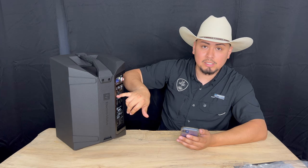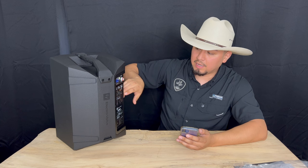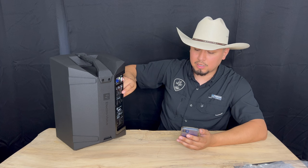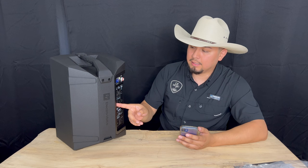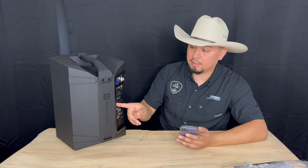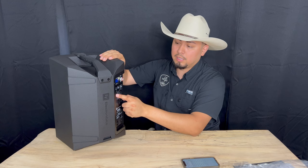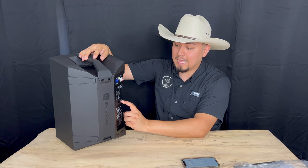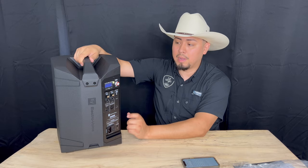You can connect a guitar or a microphone, and the effects will be applied to those inputs. The effects can only be used on input one and two. You can also connect wired with an XLR to another speaker. You are able to use this as a charging station as well — it comes with a USB-C port to charge your phone and also a DC power output for a wireless microphone system.